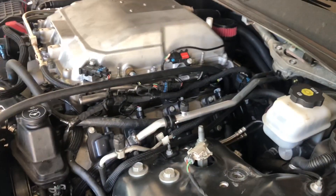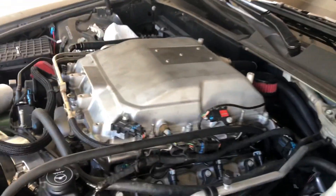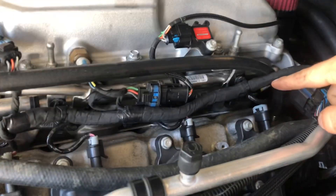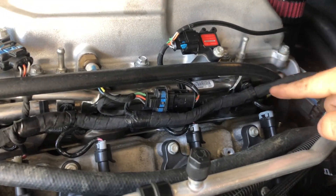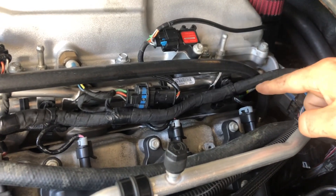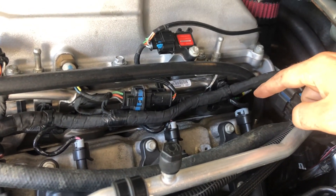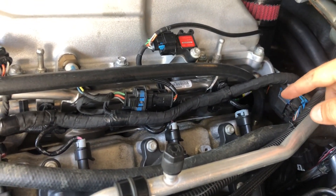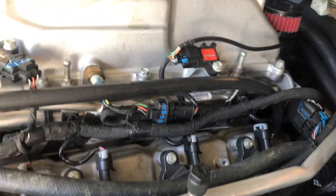I tried to film while I was doing that but it kind of required two hands. Basically, flip the fuel rail over and put it back in — it actually went in real easy. I put a little bit of motor oil on the O-rings that went back into the blower hat and basically just rolled that over and put it in. All the connections just went back together.